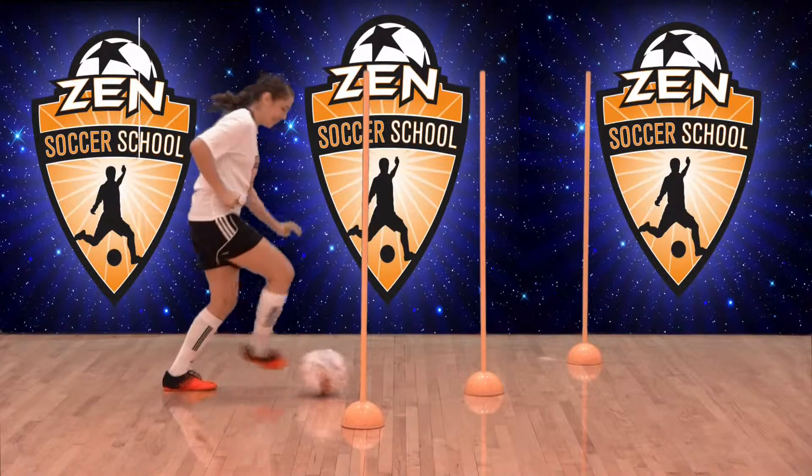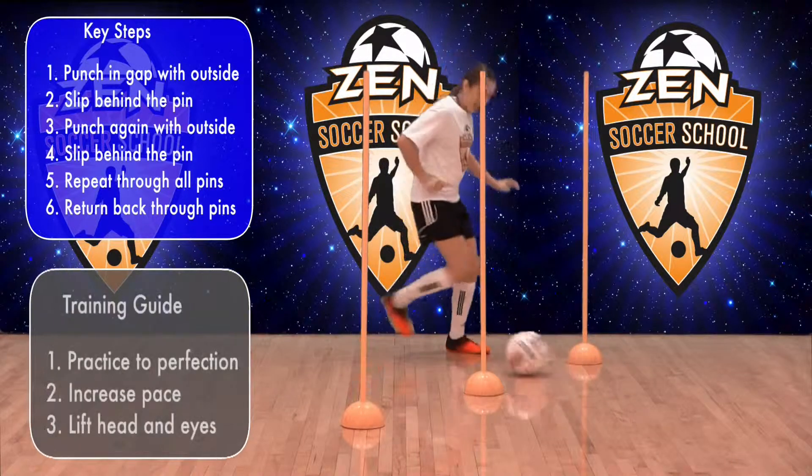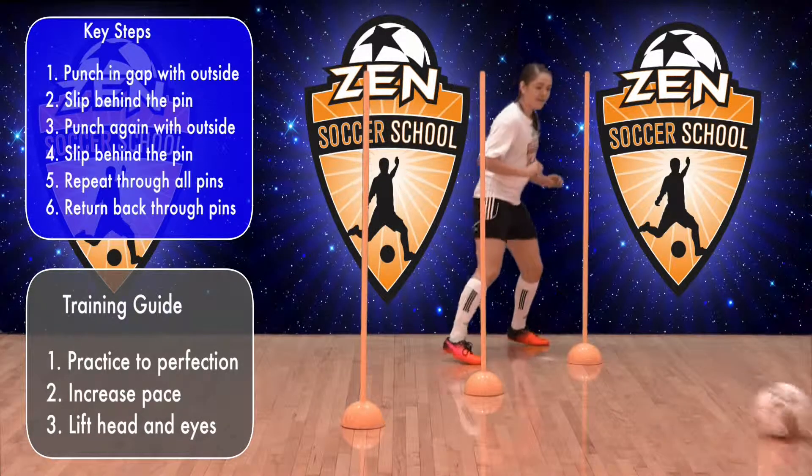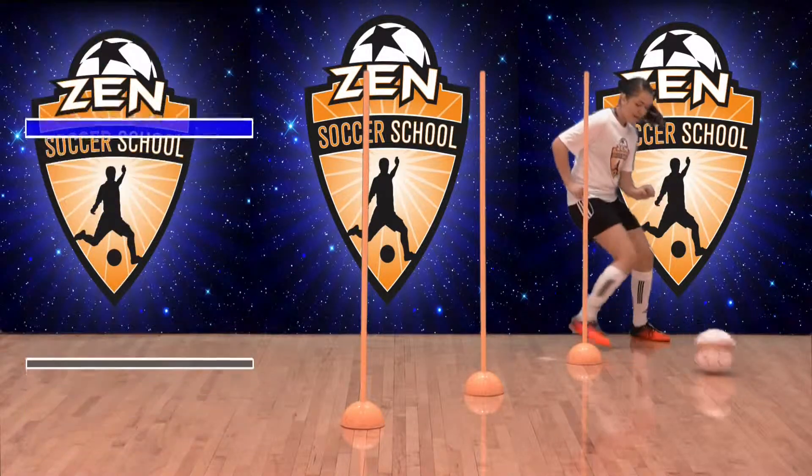From a ready stance, punch the ball with the outside of your foot through two pins. Slide behind the next pin and punch the ball through the next seam with the outside of your foot. Continue through all pins, practice to perfection, then add speed.